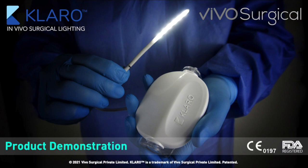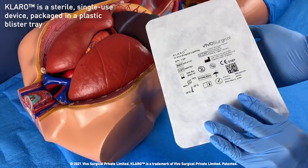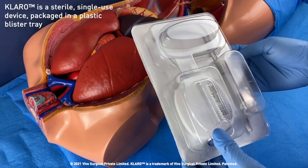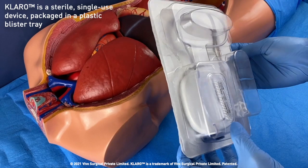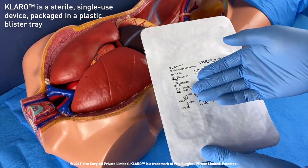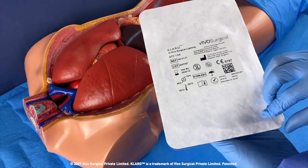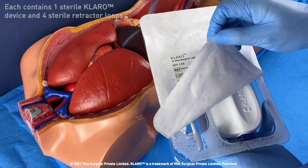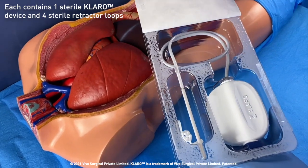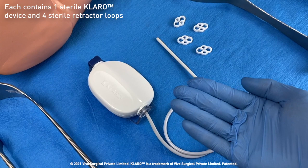Welcome to the Claro demonstration video. Claro in vivo surgical lighting is packaged fully sterile in a plastic blister tray. The top of the blister tray is labeled with key information such as the lot number and use by date. The blister tray is peeled open to reveal the sterile Claro device and four white retractor loops.